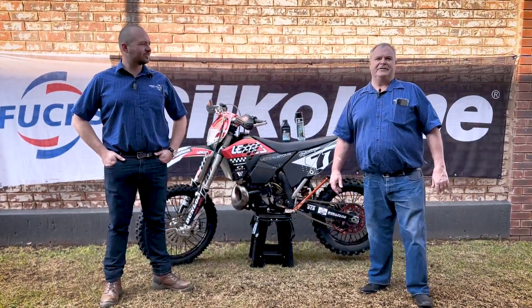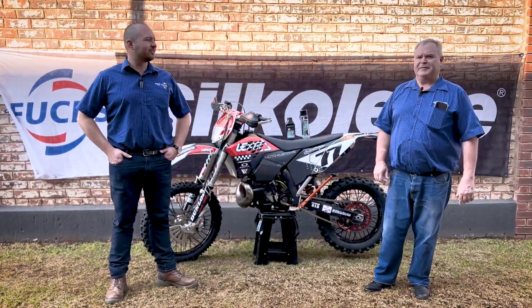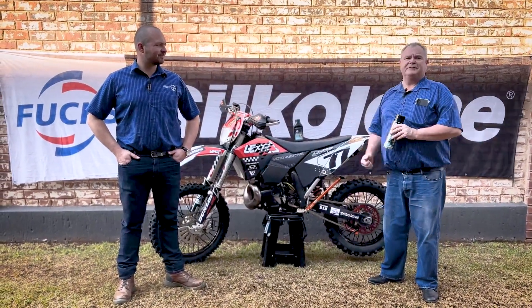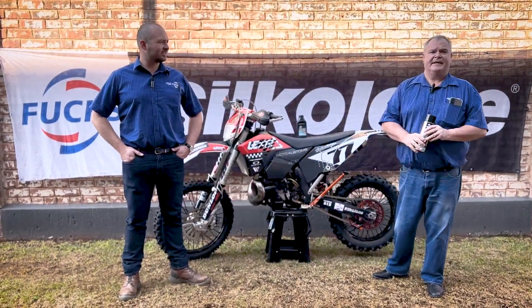Good morning and welcome to the Fuchs Tech Talk. I am Gregory and I'm Jared, and today we'll be speaking about the Silkolene range, which is a dedicated motorcycle oil that carries approvals from companies like Victory, Harley-Davidson, and in this case KTM.